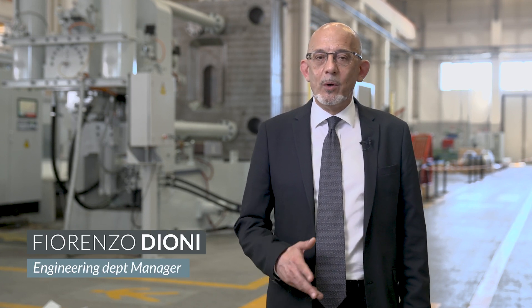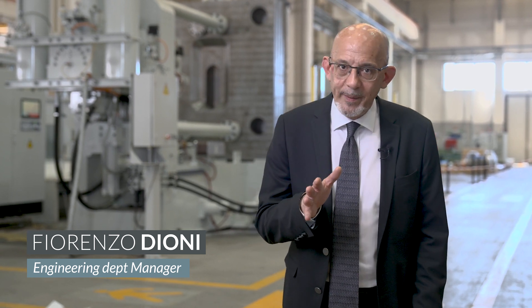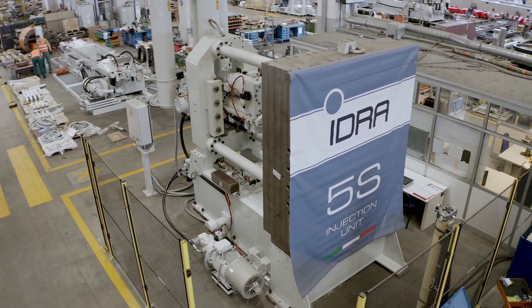5S injection is an acronym for Strong, Simple, Stable, Smooth and Sustainable. This is an innovative system dedicated not only to the technological aspect, but also and above all to energy saving, with the application of a regenerative fluid system, as well as simplifying the management of maintenance parameters.